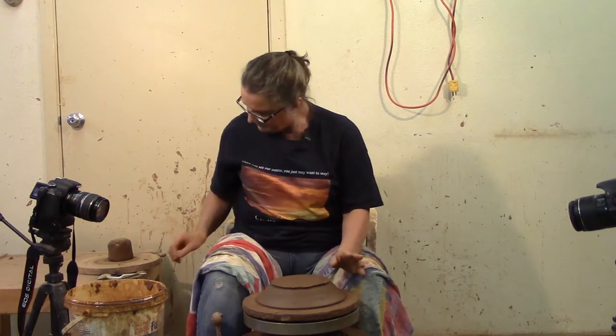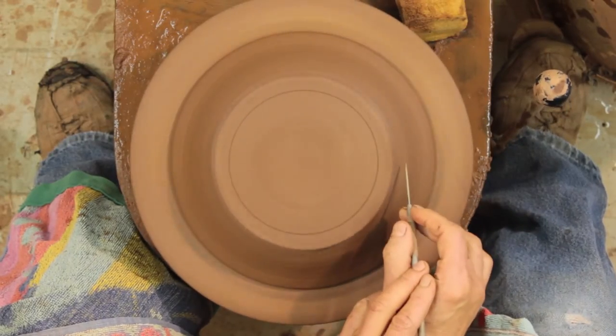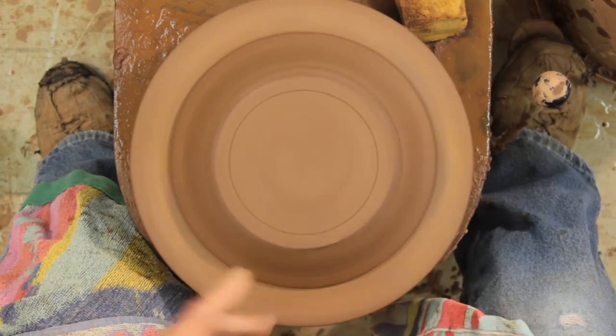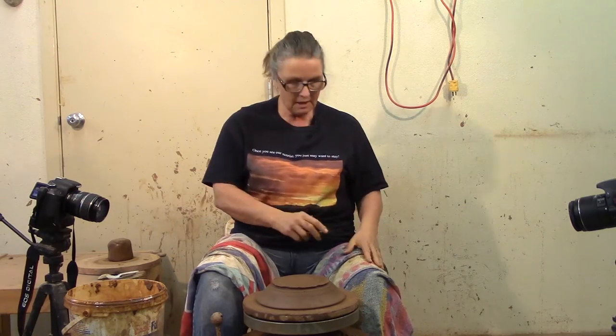Now this bowl I have centered and trimmed. Like I said, it's a shallow little bowl. I've talked about trimming before, but I always gave a little bit of lift and presence when trimming a pot. This one is different.